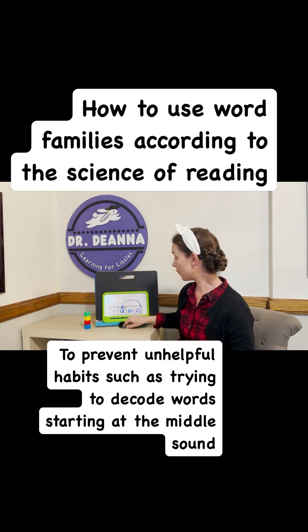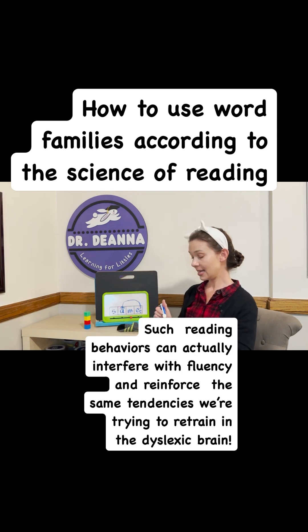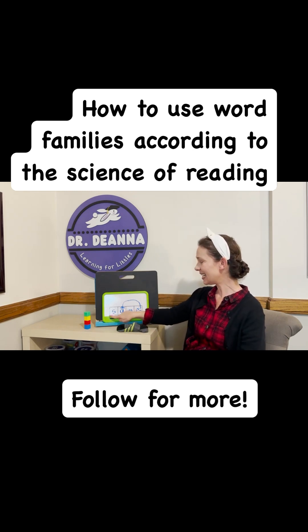Now let's change the first letter to an S. And the S is the letter that goes with S-S-A-M. Blend it. Same.